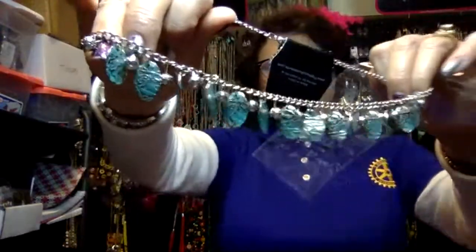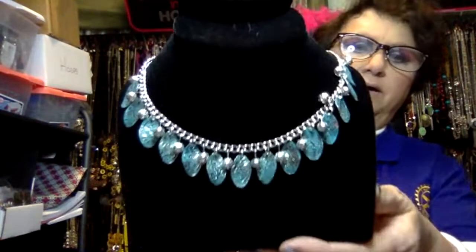Isn't that pretty? Look at that — it makes it shimmer. You can see the silver and it's beautiful. That's called Vintage Gardens number 323. It does have an extender and all that good stuff. And it comes with little silver bead earrings. Again, 323.